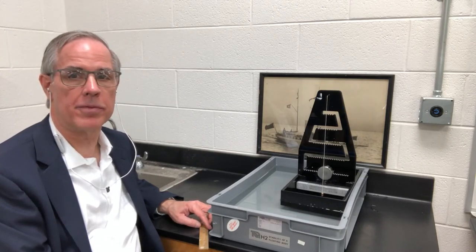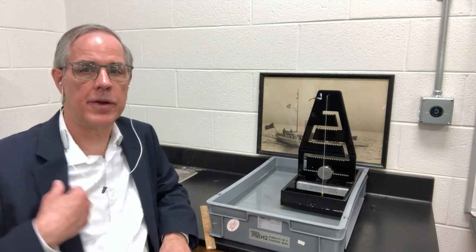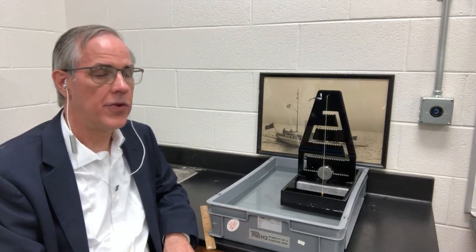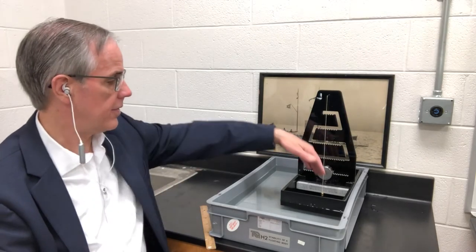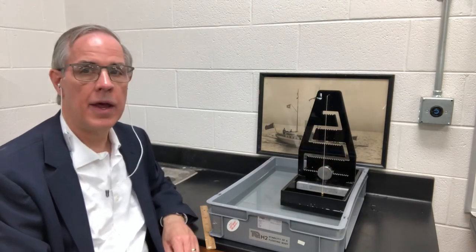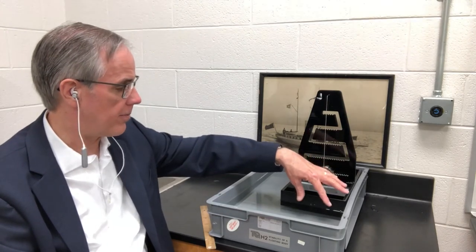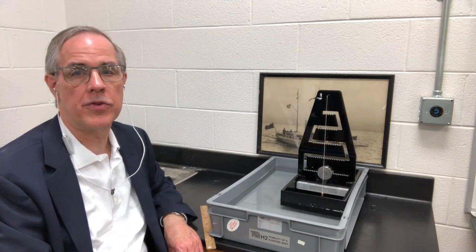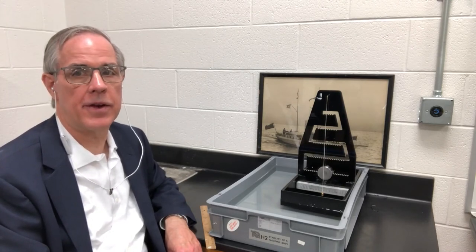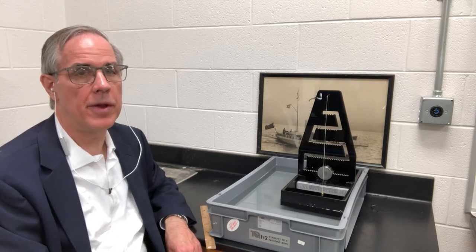There are several key quantities we need to understand in order to do stability calculations successfully, even for a simple vessel like this. The first is the center of gravity — the location of the center of gravity in the vertical direction. The second is the center of buoyancy, which is the center point of the part of the ship that's underwater. In this case it's equal to the draft of the ship divided by two, measured from the bottom of the ship. The third is the metacentric height, which is a measure of the ship's stability to rolling and is a function of moment.